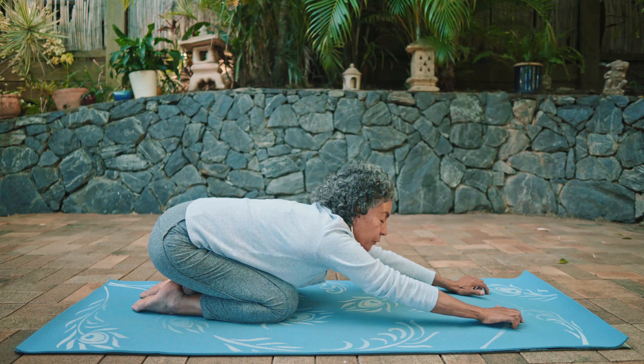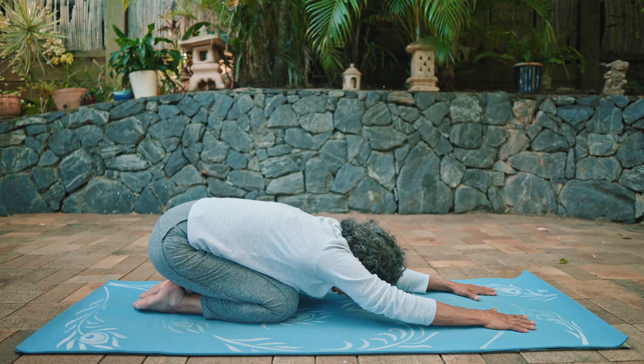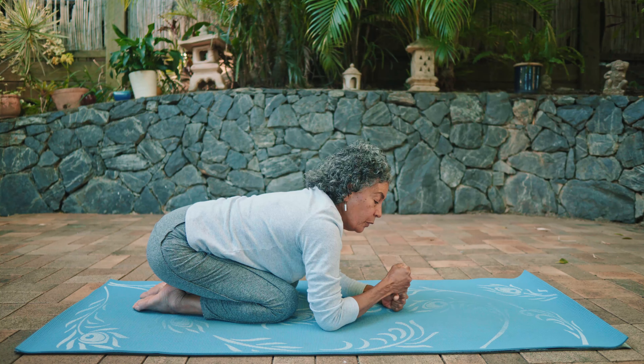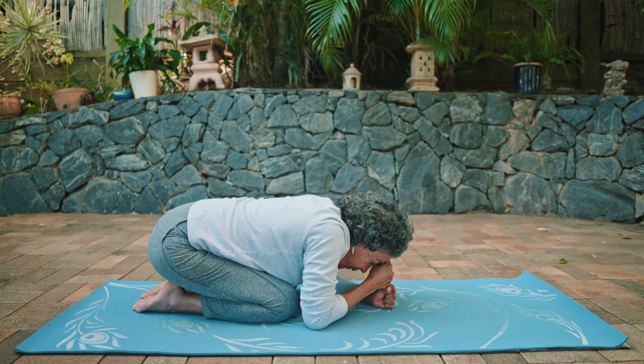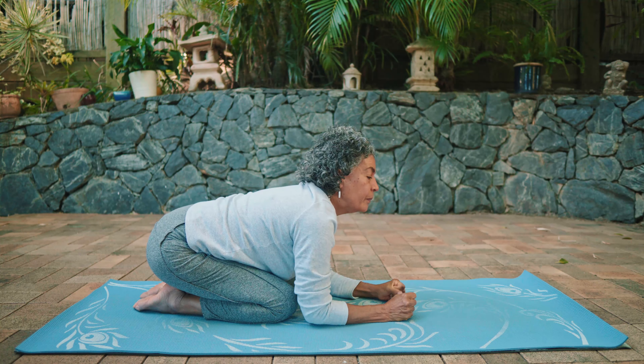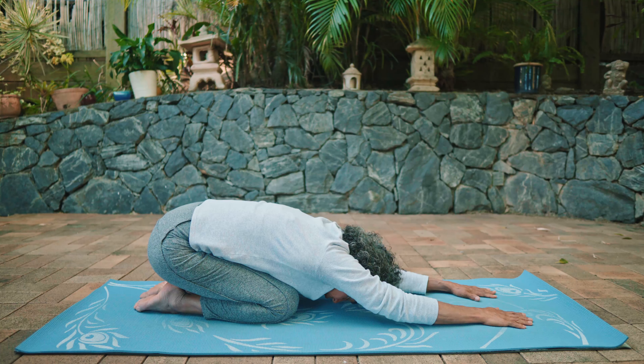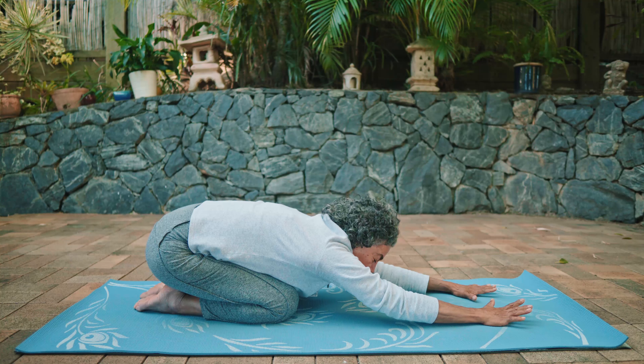Now exhale — move your hips back onto your heels, reach your arms forward, and rest your forehead on the mat if that's comfortable. If not, make fists with your hands and rest your head on your fists, or keep your hands reaching forward with your forehead resting on the mat.